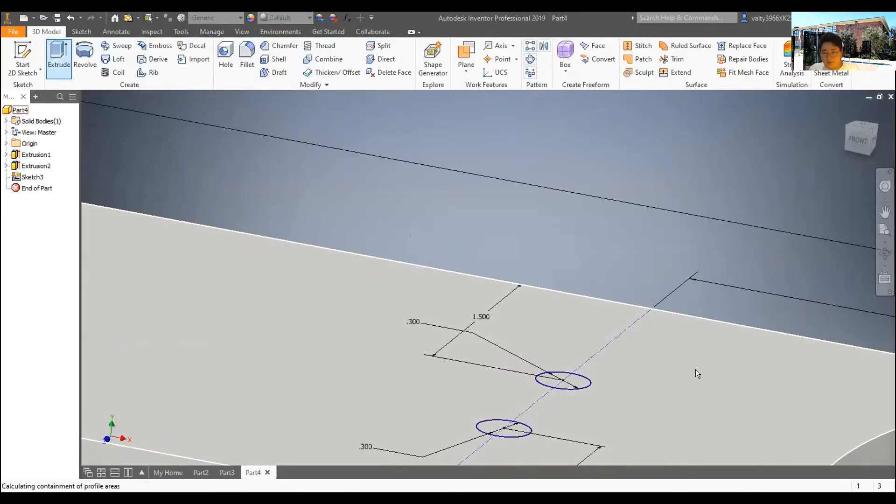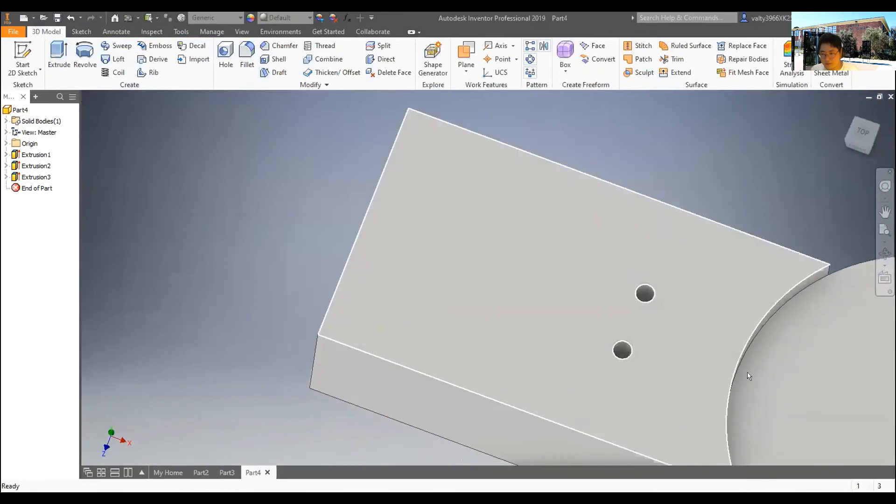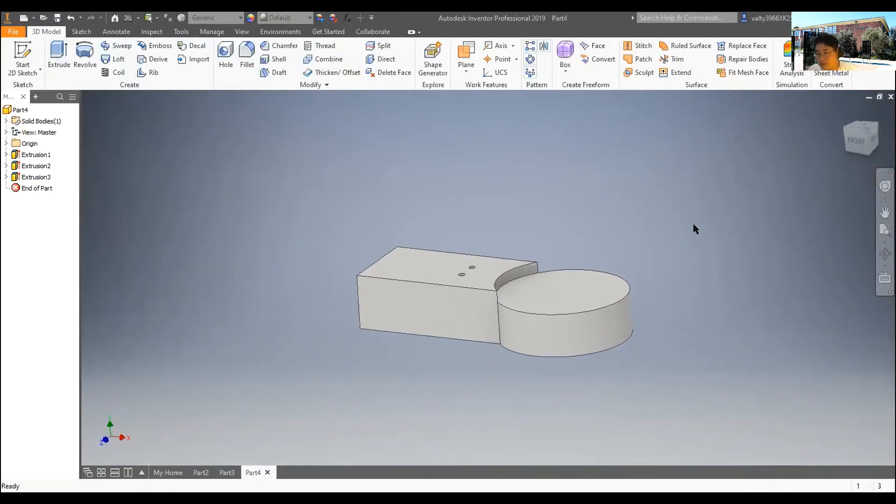I'll give you guys these files later for back-tracing, and I'll post this video on YouTube. Michael, do you get Wrist 4? Yes — after seeing Wrist 3 he understands the process; he just needs to pull the dimensions. Wrist 3 is the hard part, so Wrist 4 should be easier.